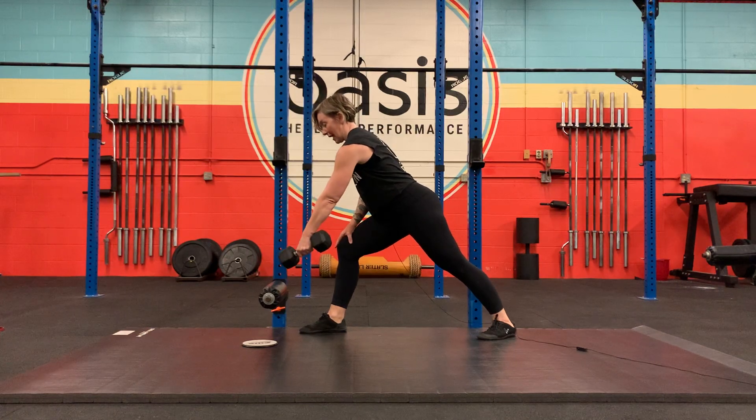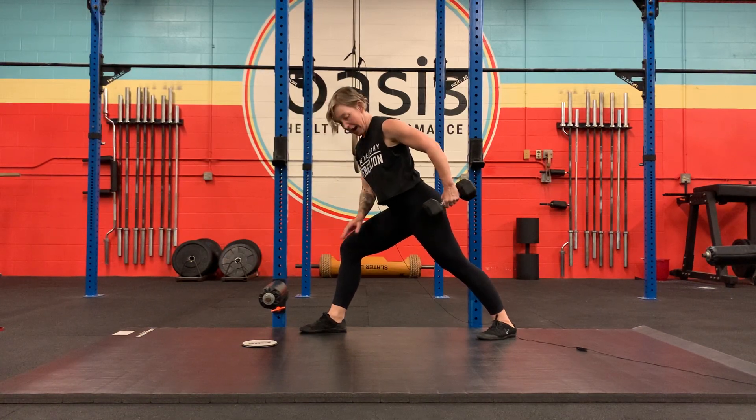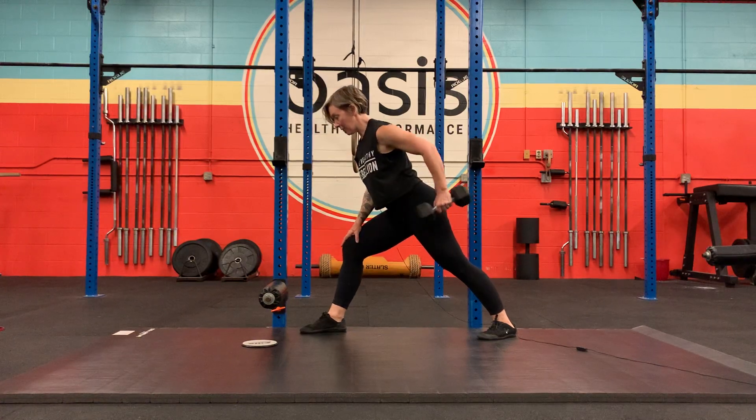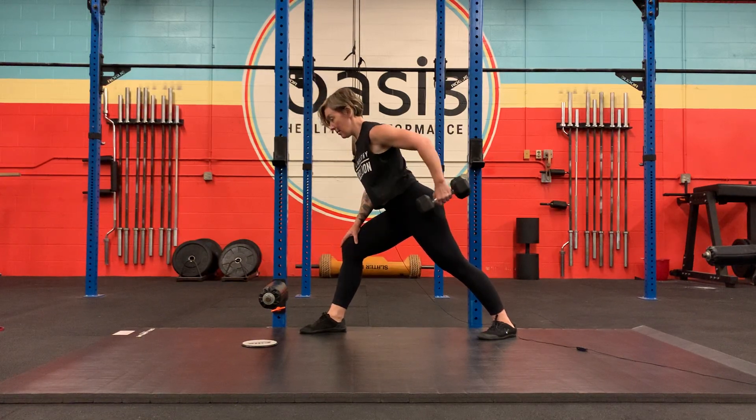You're going to reach forward, open up your scap, and then pull the dumbbell back so the front of the dumbbell is right on the outside of the hip. You're trying to keep a slight bend in the elbow.